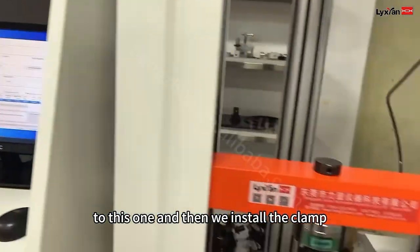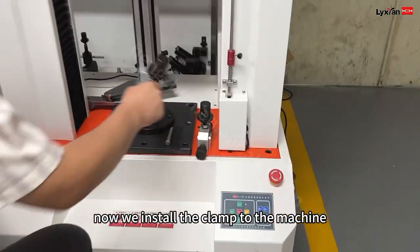And then we install the drive. Now we install the drive.